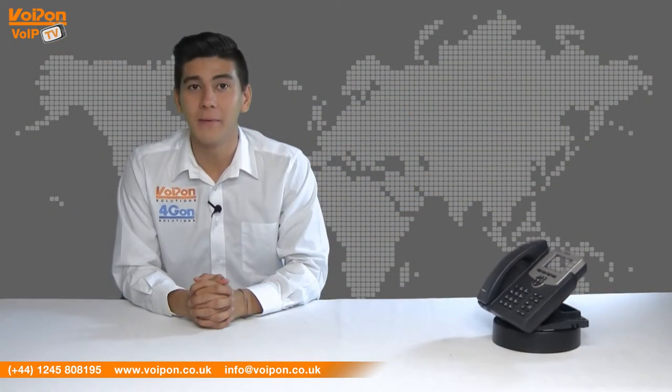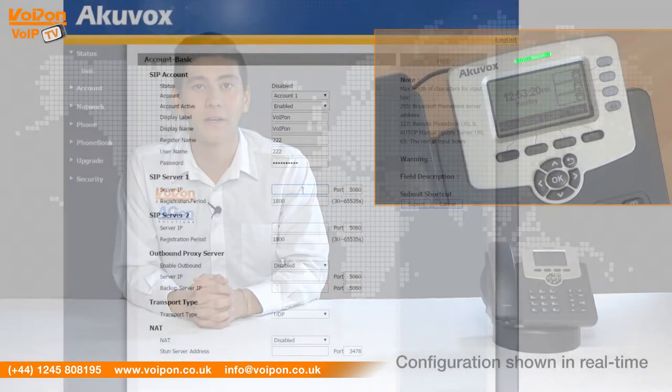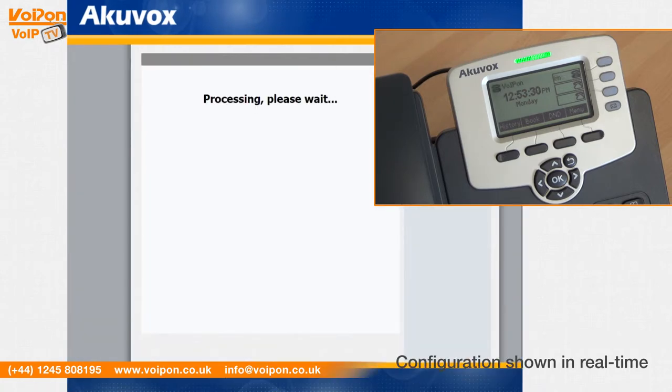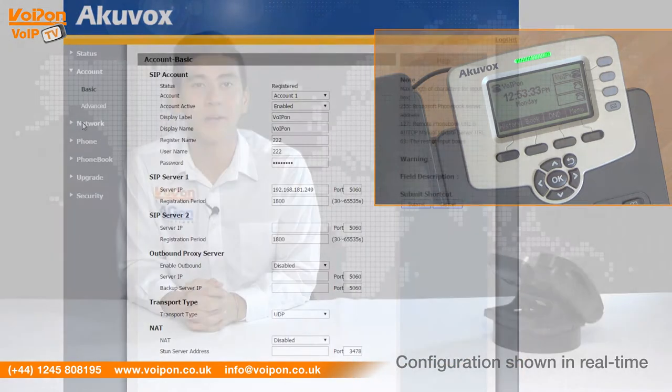This phone is PoE capable and is fully compatible with Asterisk and Broadsoft. The SP R53P offers great scalability, meaning you can keep adding to your business network no matter how big your business grows. The user interface is intuitive, which simplifies the user's experience and requires minimal training.